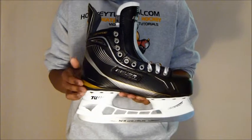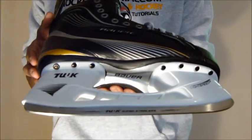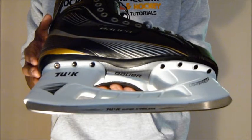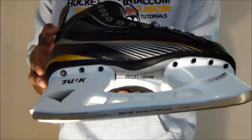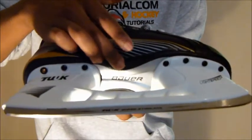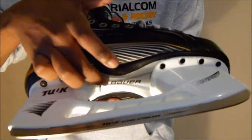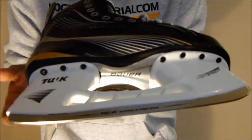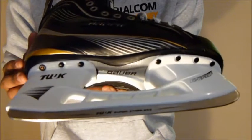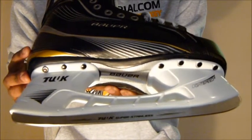Next, taking a look at the outer sole — Bauer gives you what they call a lightweight Pro 8 dual density beveled TPU outer sole. With dual density, you get two materials: a very stiff and rigid center with ridges running along the middle, and a softer outer casing around the sides. This is excellent for intermediate skaters, giving you good energy transfer.